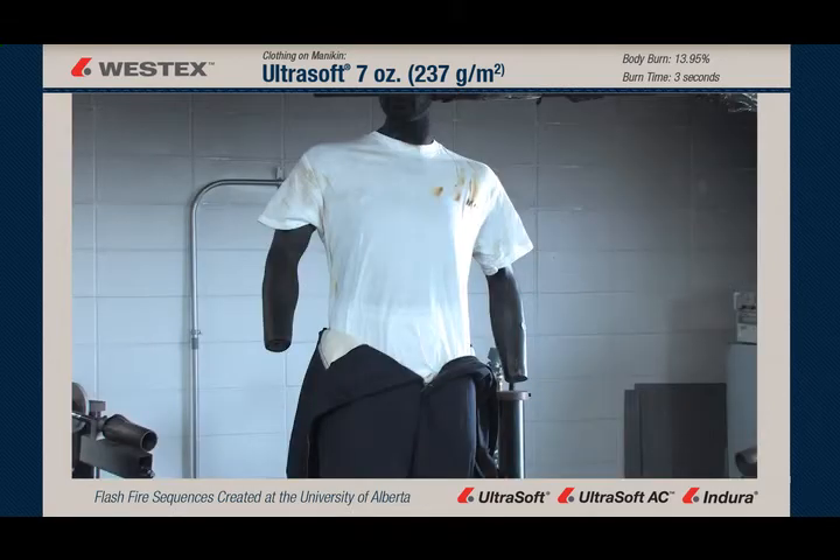As you can see, when the coverall is removed, the t-shirt is substantially less carbonized than many of the other products we've looked at, which also suggests better insulation of the coverall and lower body burn injury.